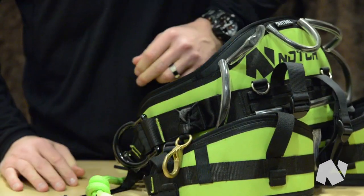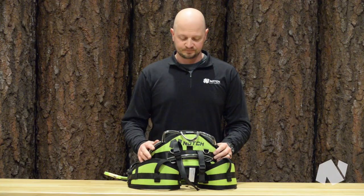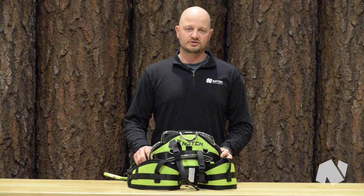So if you're looking to upgrade your current saddle or in the market for just a new one, I would definitely take a closer look at the Sentinel Harness by Notch Equipment.